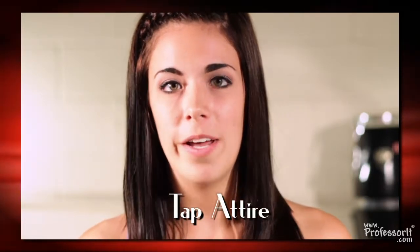It is important to know that tap dancing is a technique that requires a lot of musicality and rhythm. Before we begin, it's important that we talk about the attire that we're going to be wearing.